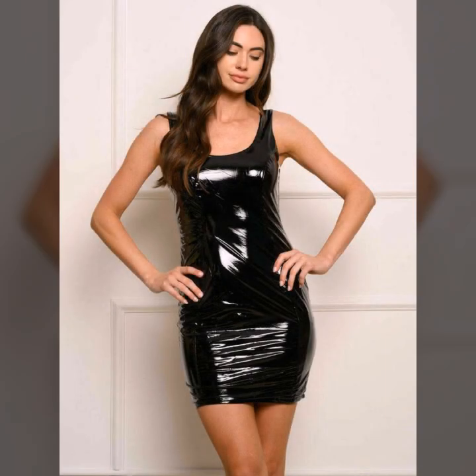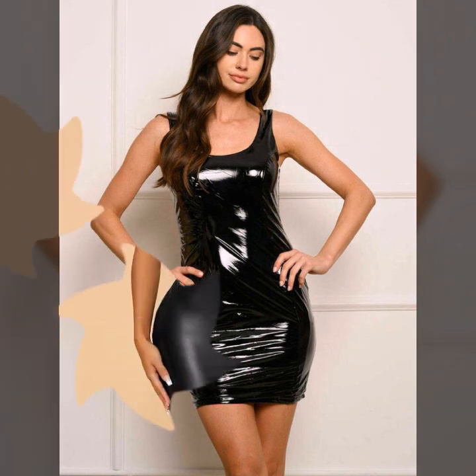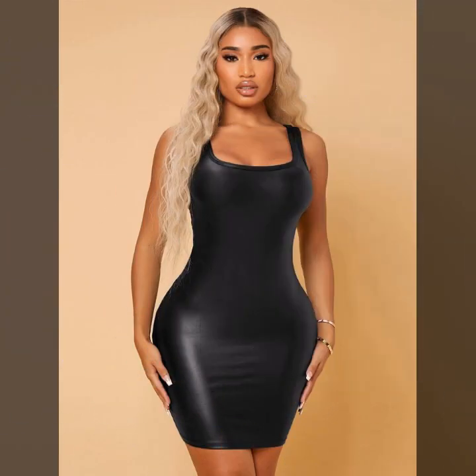If you like it, please try this. I hope you look so nice, very stylish, and too gorgeous. I hope you must try it.